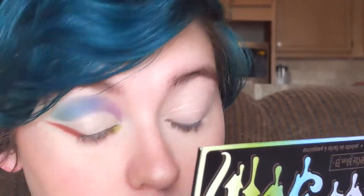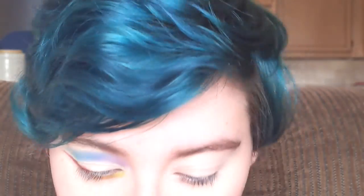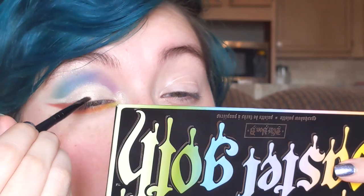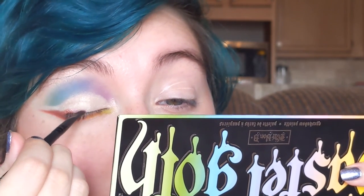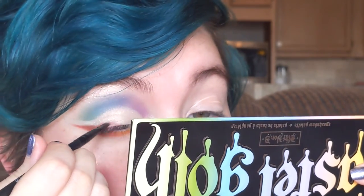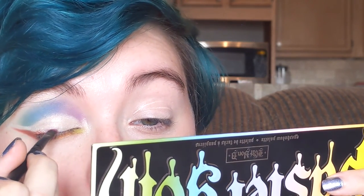I want to do a little more to this space. And then I'm going to take this color right here — it's called Danger. I'm going to put that... I'm not going to go all the way across my lid. I don't know, I'm just going to try it.